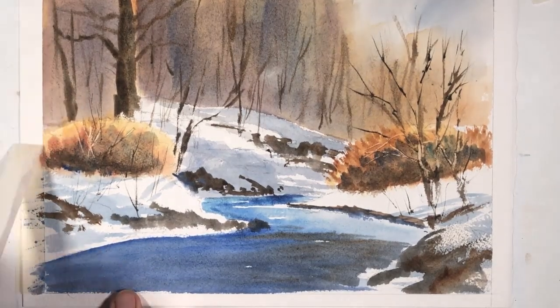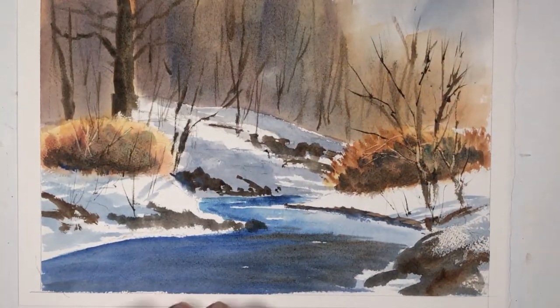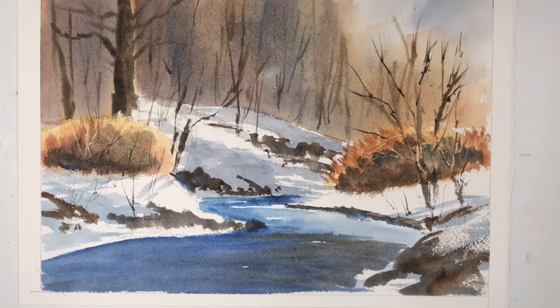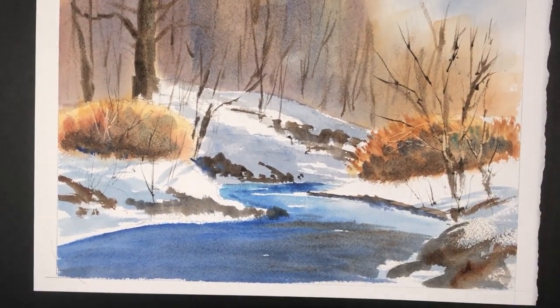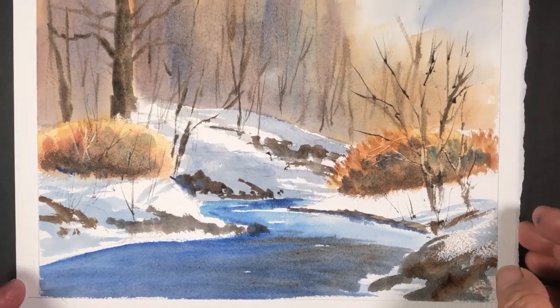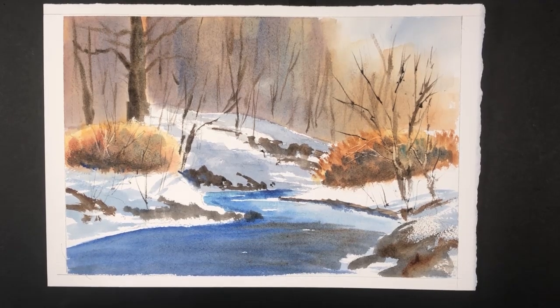I'm going to bring a dark board, and you will see how this looks. And there we are — 20-minute watercolor. I hope you enjoyed this demonstration, this tutorial. Thank you for watching. Please visit my website at aafinearts.com where you will see information about my virtual classes and a selection of my paintings and prints. Until next time, bye!